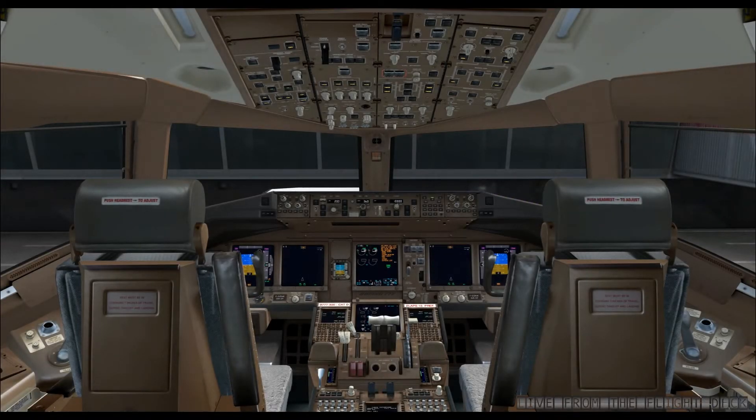Hello everyone and welcome aboard. Today we will be interested in the preliminary preparation of the cockpit. As you can see, the device is already powered up, some screens are on. The aircraft is said to be in a secure state. It has been left this way by the previous crew. You should know that in the majority of cases, the cockpit is very rarely in a cold and dark state.